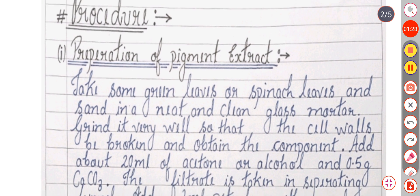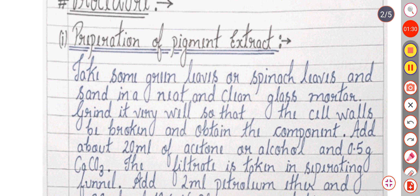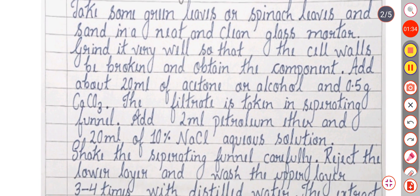Now we will see the procedure. The first step is preparation of the pigment extract. Take some spinach leaves and grind them in a clean glass mortar very well so that the cell walls are broken and the components are obtained. Add about 20 ml of acetone or alcohol and 0.5 grams of CaCO₃. The filtrate is taken in a separating funnel.